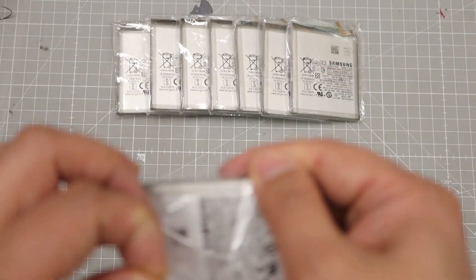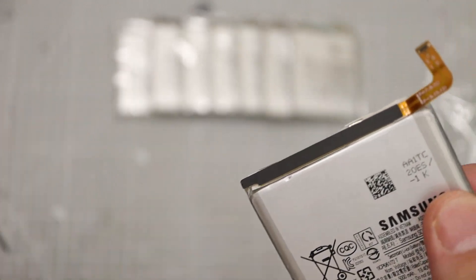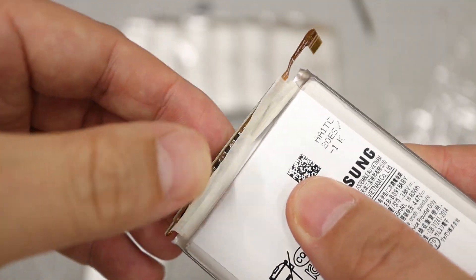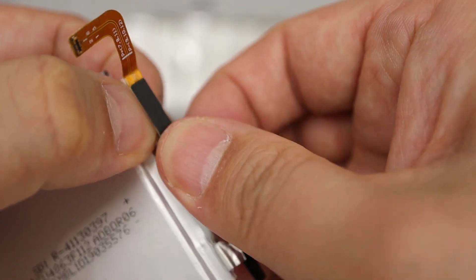First, remove the battery protection circuit mounted on the battery. It needs to be removed because it is not suitable for our purpose. Handle with extreme care and be careful of short circuits.